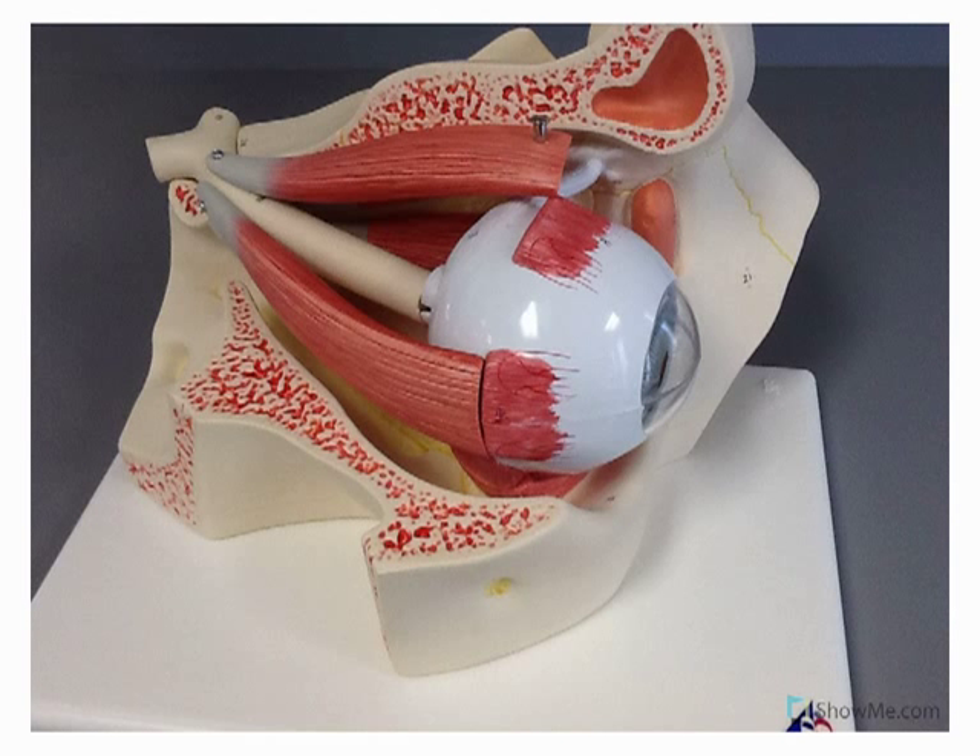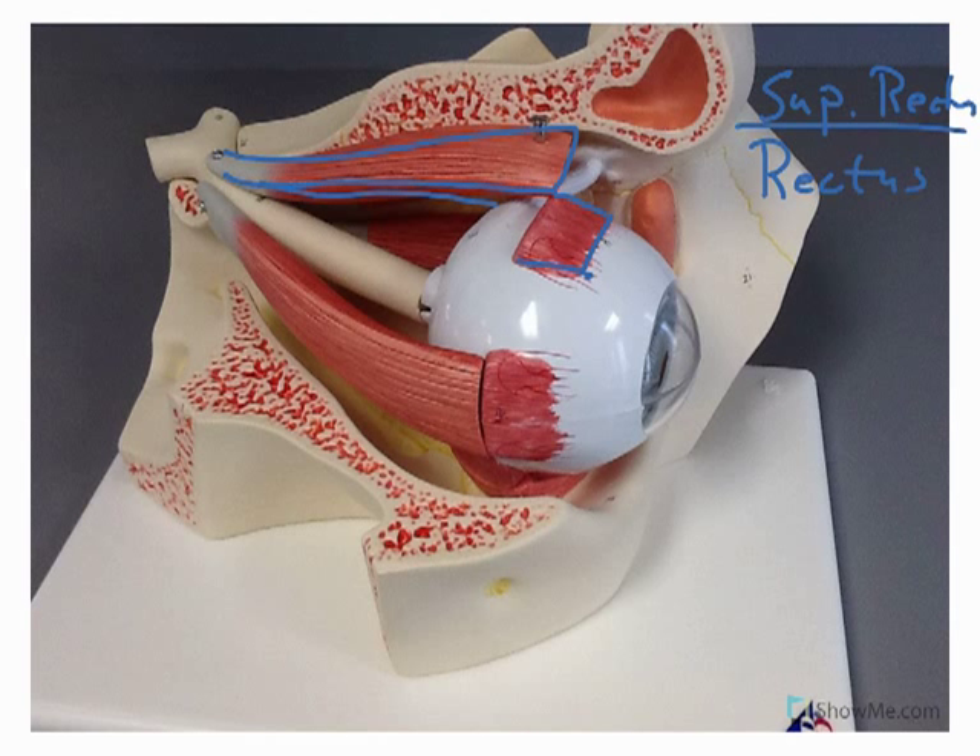We can see some of the muscles. I'll outline the first one here in blue. We've cut it off and kind of left it intact here, but this would be the superior rectus muscle. Rectus means straight, so this is a straight muscle. You can see how that muscle sits kind of straight in the eye socket here.